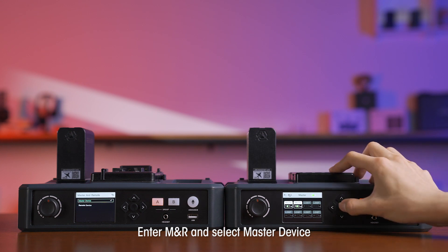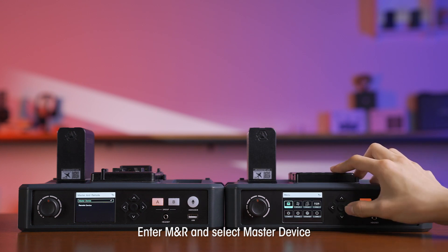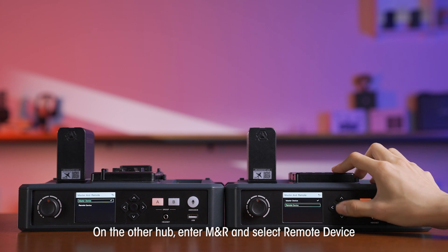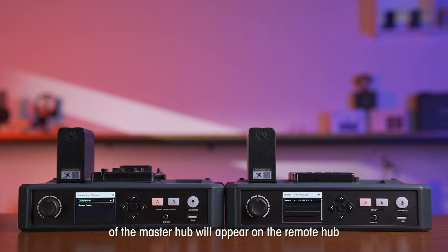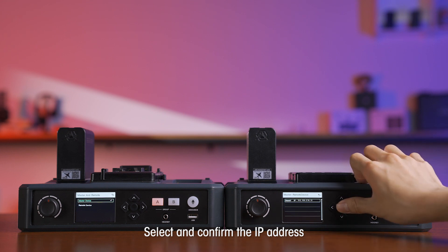Enter MNR and select Master Device. On the other HUB, enter MNR and select Remote Device, then select Scan. The IP address of the master HUB will appear on the remote HUB. Select and confirm the IP address.